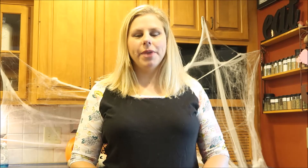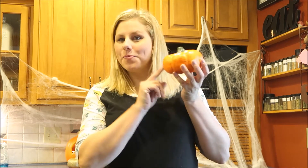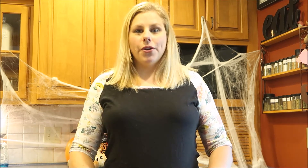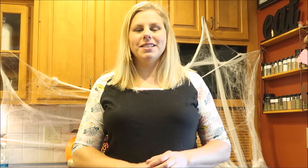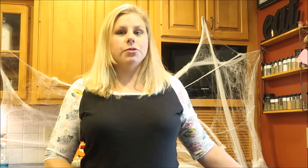Hi everyone, I'm Mary. Welcome to my channel. Today is all about pumpkins. I am hosting a collaboration with a bunch of other channels and everything is going to be pumpkin related — it could be a craft, a recipe, or an activity. Be sure to check out the playlist that I will link in a card and also in the description box. If you enjoy this video, please give it a thumbs up and subscribe.